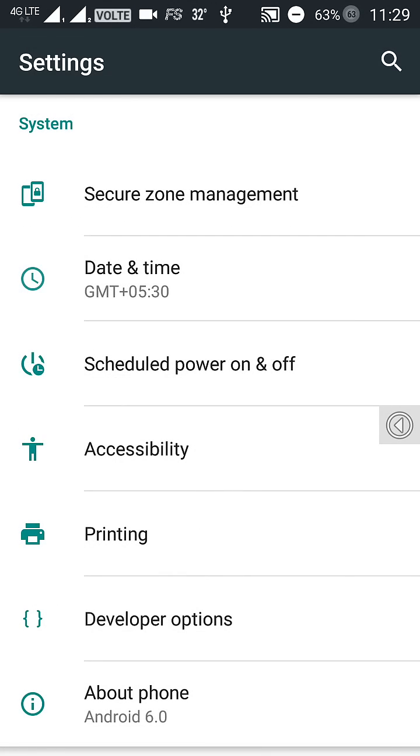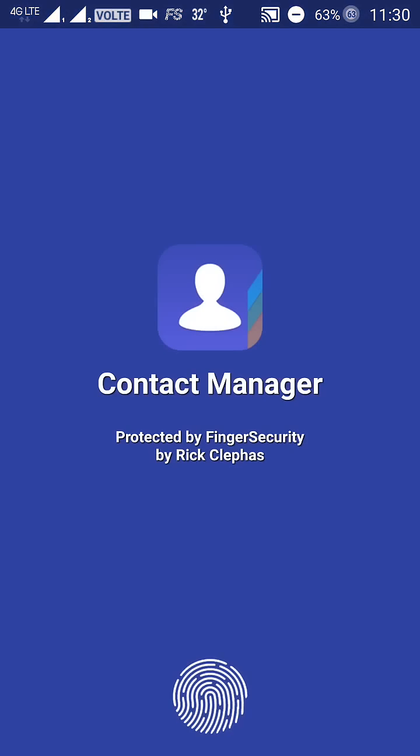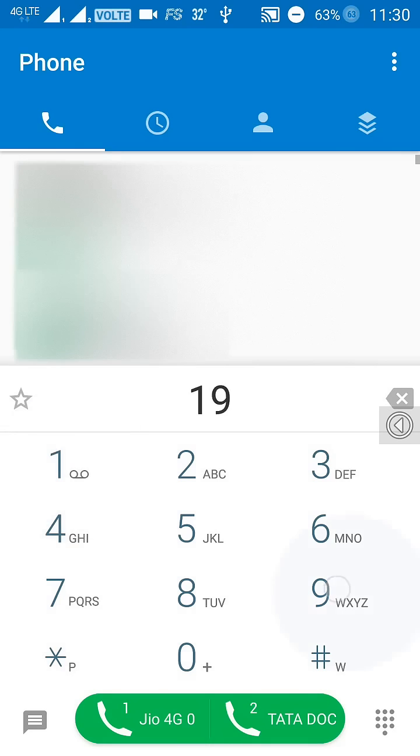After you flash this ROM, simply start your phone and you will see that VoLTE is written over here. You cannot switch VoLTE support on or off — it will always be in switched-on mode. Just to show you, I'll be making a call and you can see that VoLTE is actually working on the device.